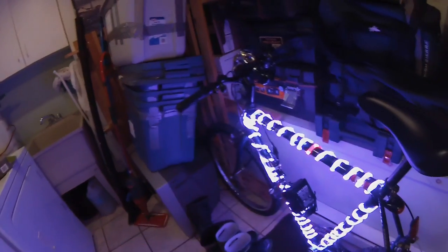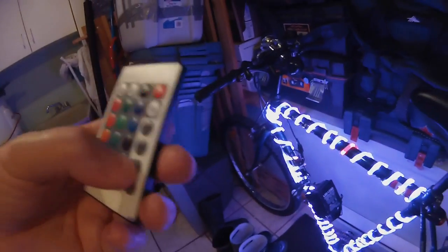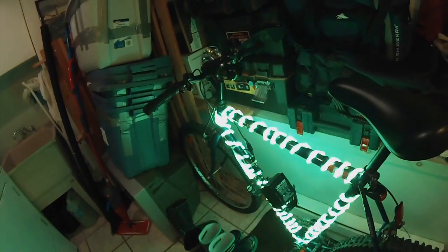And any combination of those colors — purple is my favorite. And then the fade — this option is nice where it shifts through all the different colors slowly.